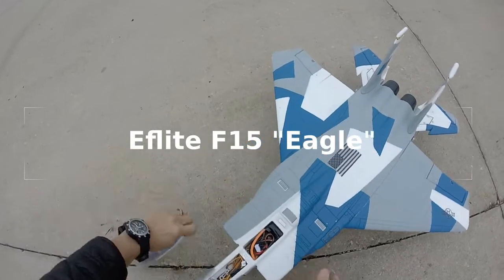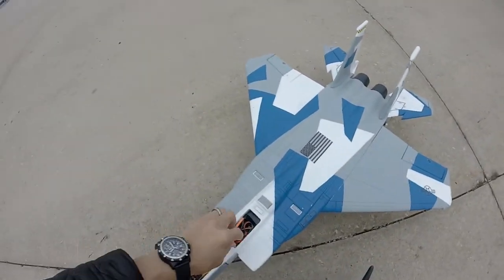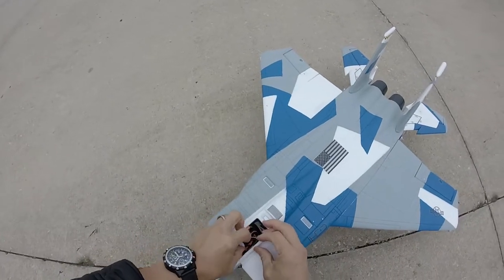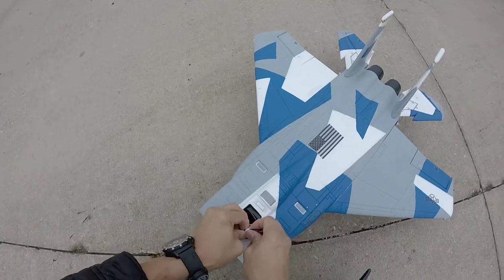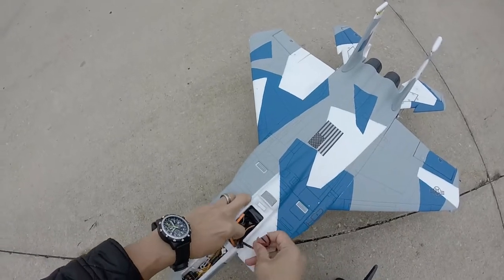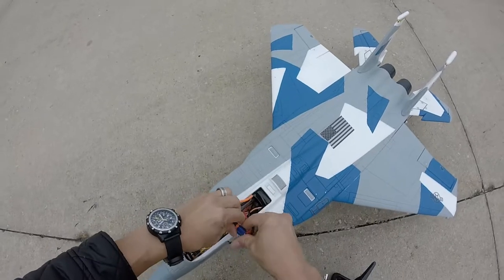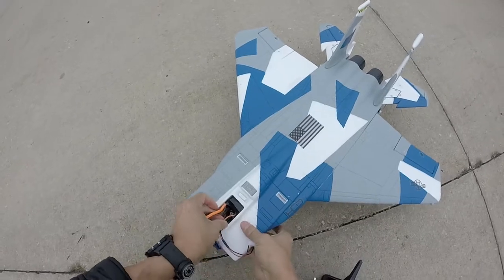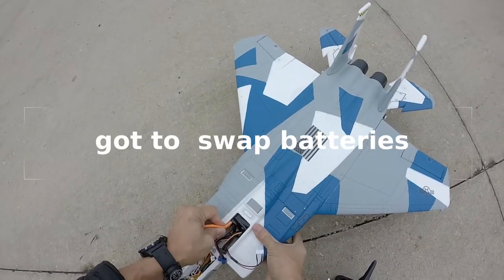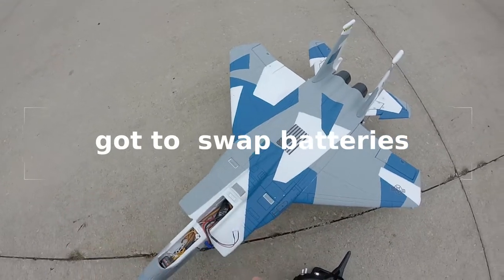This is the E-Flight F-15. Not my first EDF jet — I've flown the 30mm A-10. But this is my first 64mm jet, and what a freaking fun plane.